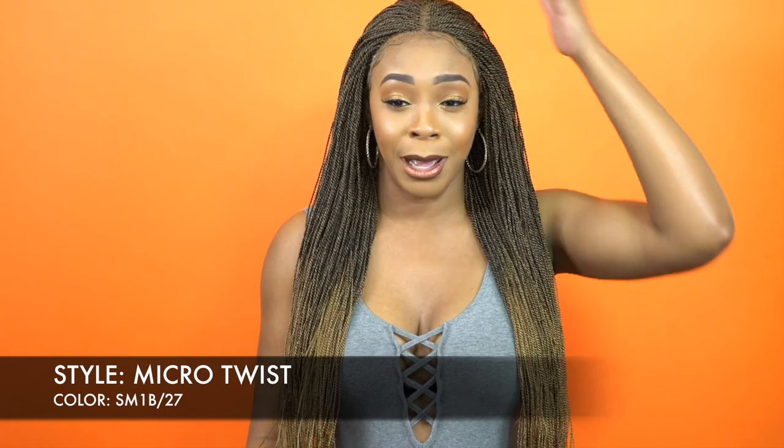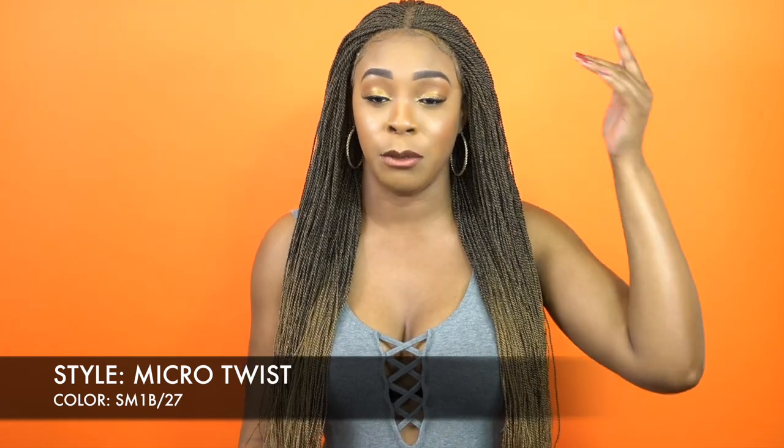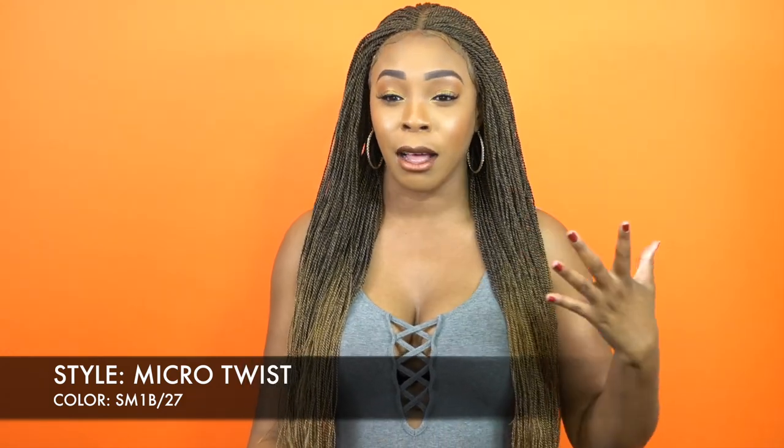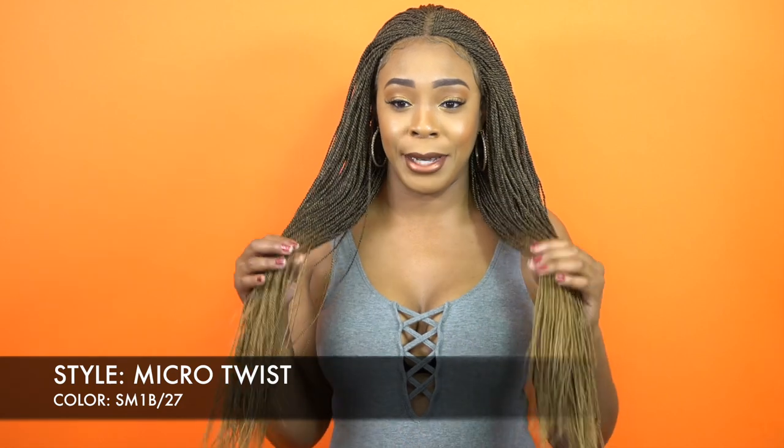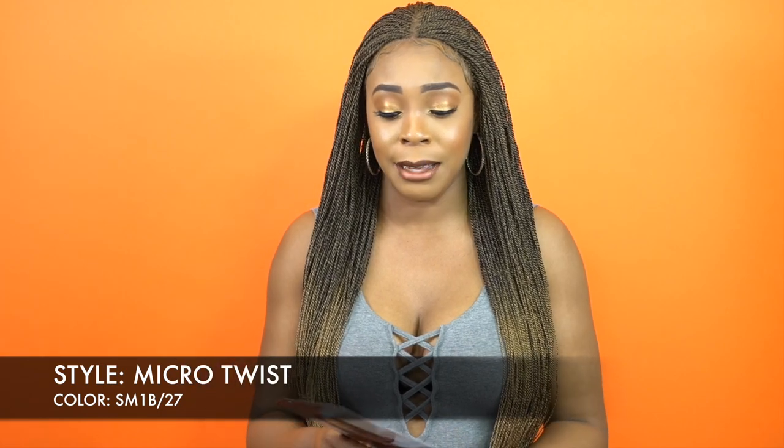It comes with like a 4x4 parting space. It's braided but it comes with a 4x4 parting space and I'll come closer in a little bit so you guys can see. But just take a look at this color and the color blend — I am in love with this color. It comes in other colors of course, and I will leave that down in the description box with a link so you can check it out.